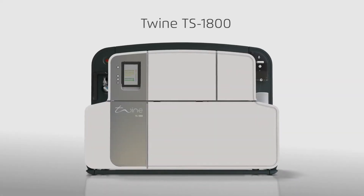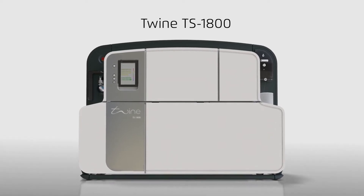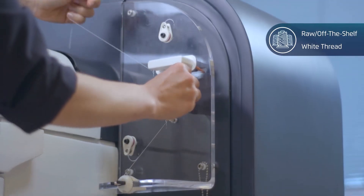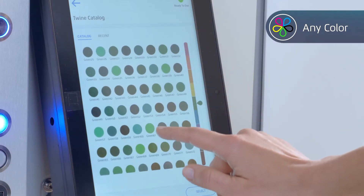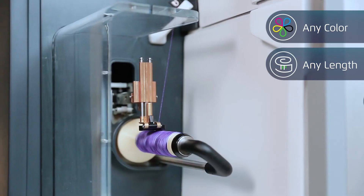This is the TS1800, the world's first digital thread dyeing system by Twine Solutions. Simply load raw or off-the-shelf white thread, choose your desired colors and the length you need, and begin dyeing.